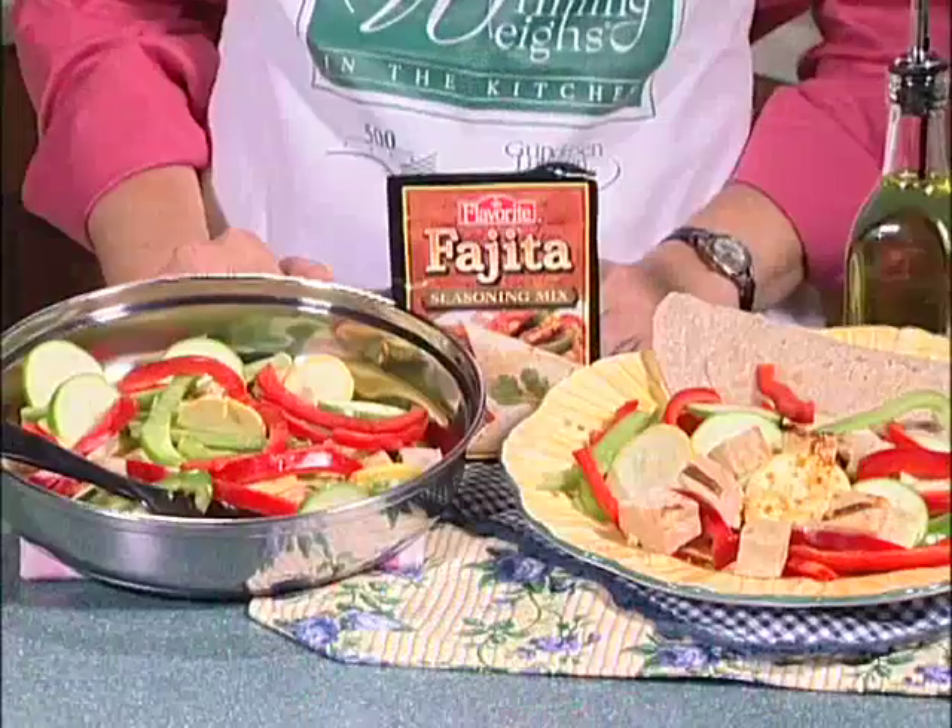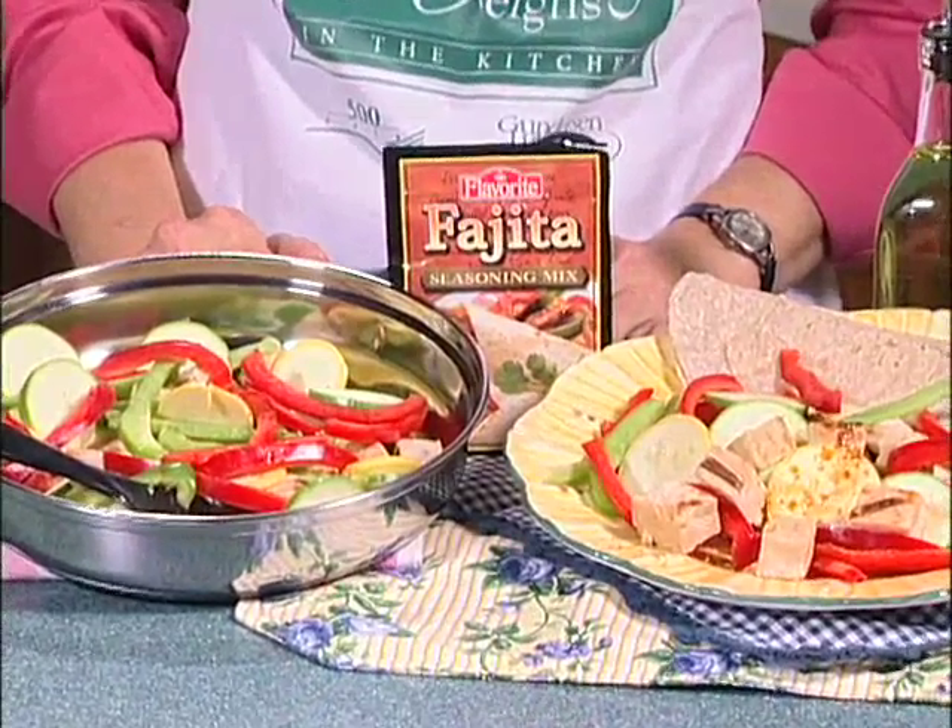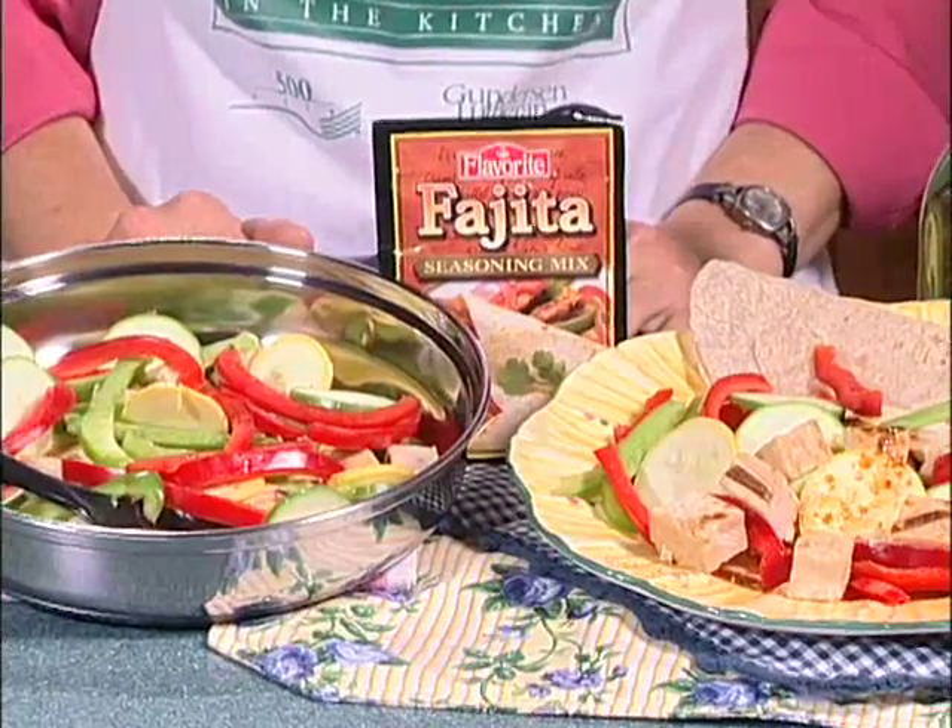This month's featured recipe, Tex-Mex Chicken Skillet, is an easy one-pan meal with a Mexican flair. Serve it with whole grain tortillas and you have a nutritious dish on the table in a snap.